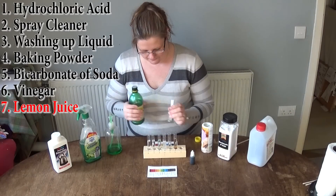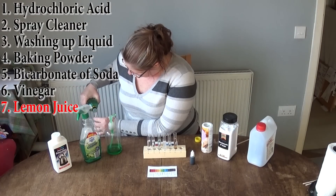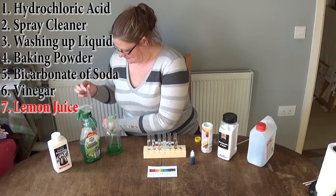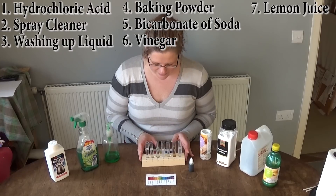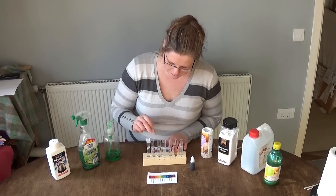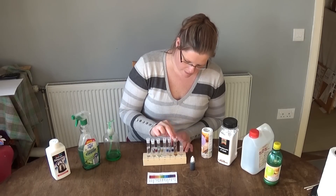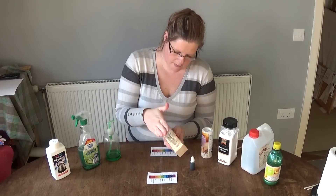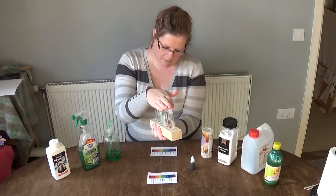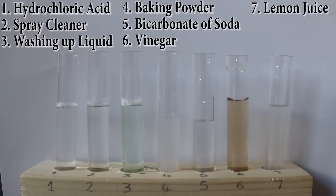And last but not least is lemon juice — test tube number seven. Okay, so these are all our test tubes. We'll put the lids on and give them a bit of a shake to get them all mixed in with the water. Make sure the lids are on. So here now we have our seven test tubes ready.